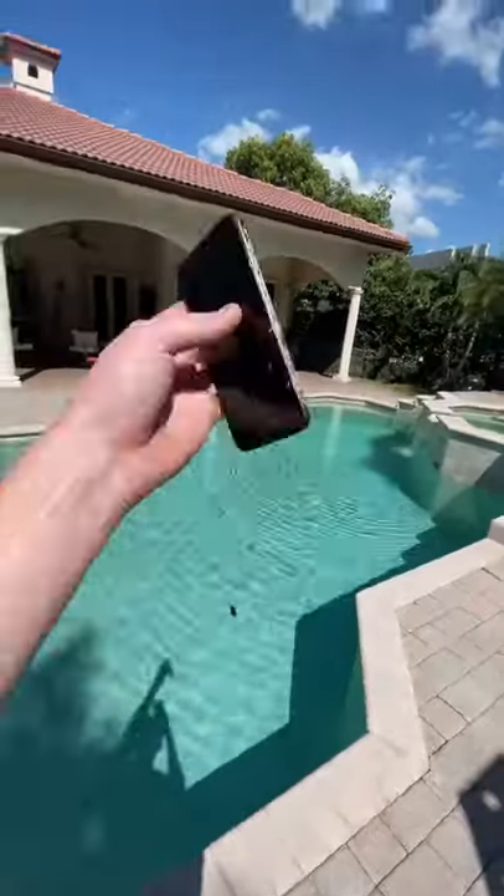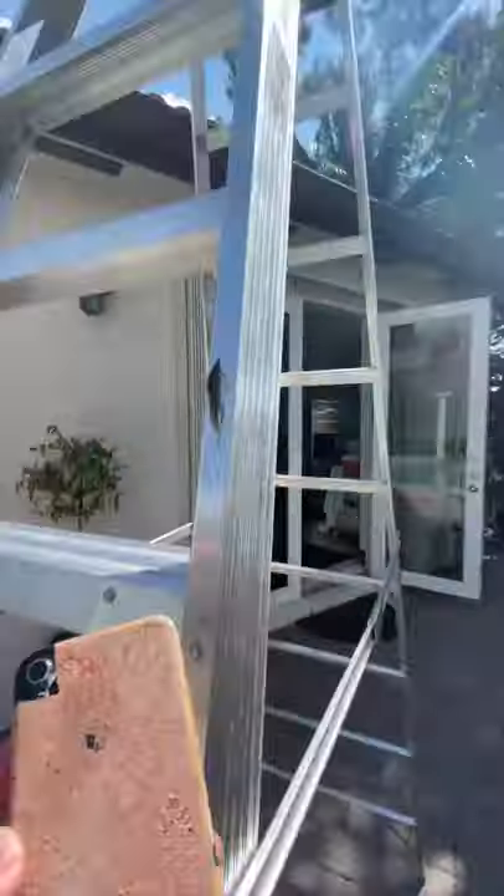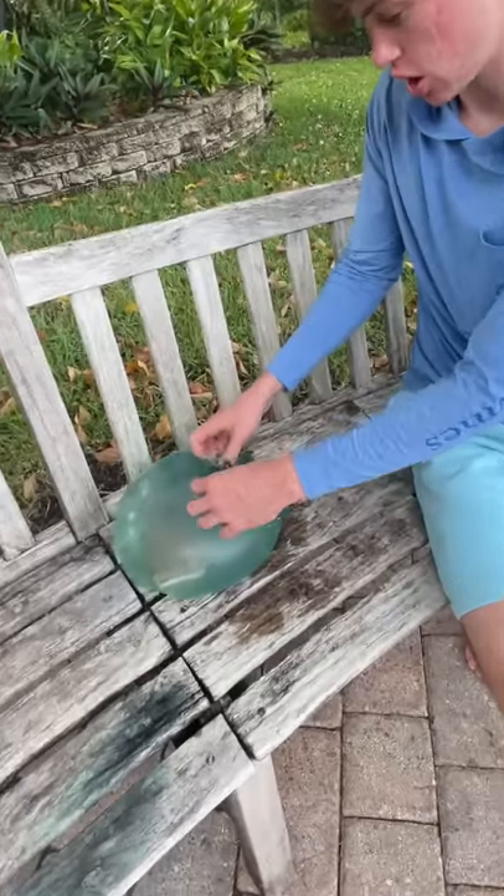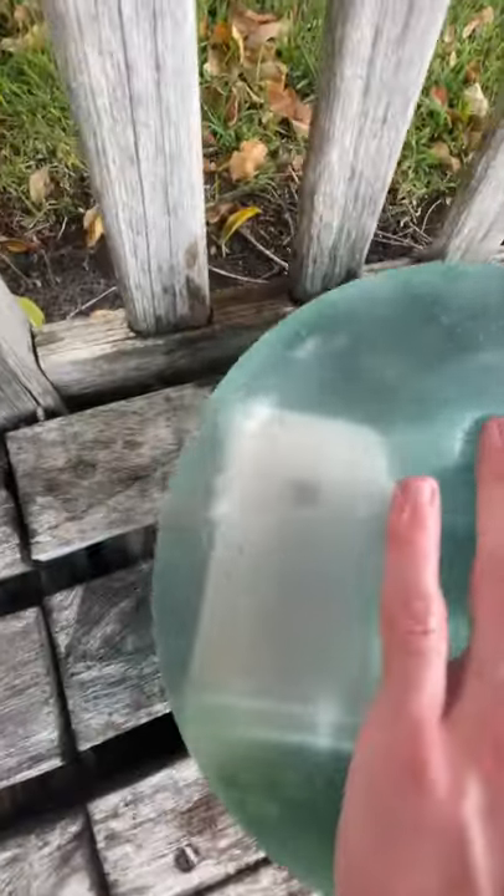I wanted to see if an iPhone frozen inside of a water balloon could survive a 10-foot drop off of this massive ladder. I first had to start by filling up the water balloon and then getting the iPhone inside of it, which was pretty easy.